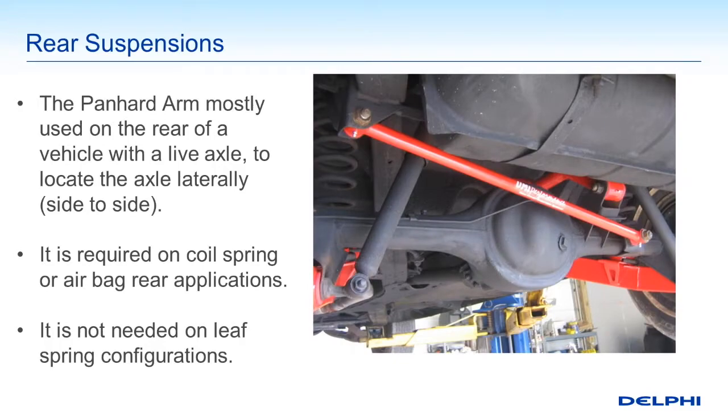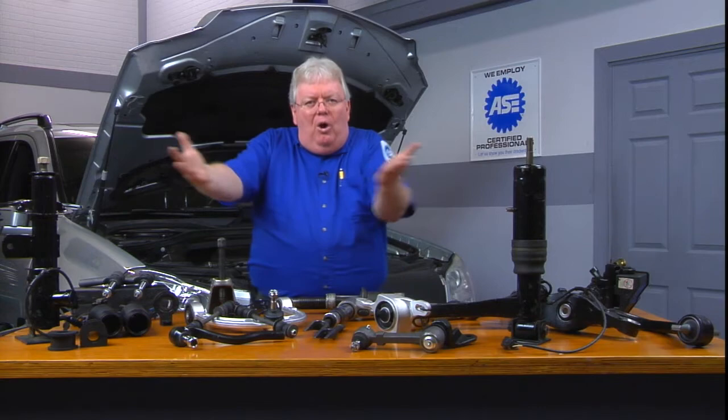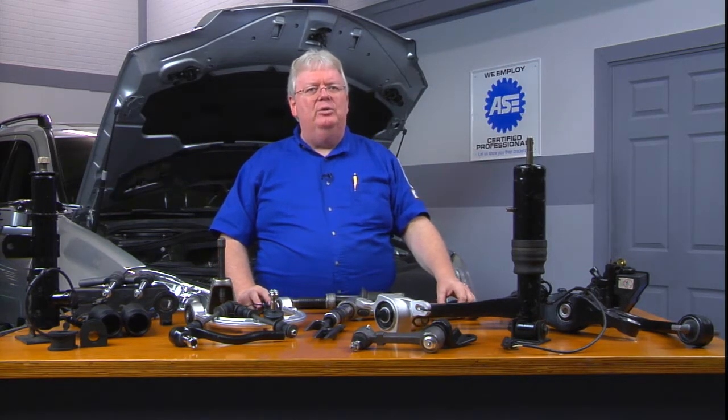We'll talk more about sway bars coming up. Looking at basic type layouts of suspension systems — this one being very popular with rear wheel drive heavier vehicles — that's called the Panhard arm, and they're mostly used for rear type suspension systems with coil springs or airbags. If you have leaf springs, typically there's no need for that because they're going to be more rigid for horizontal left to right movement.